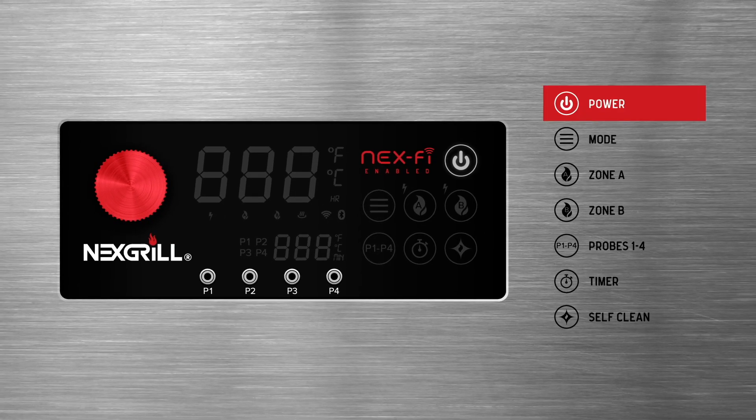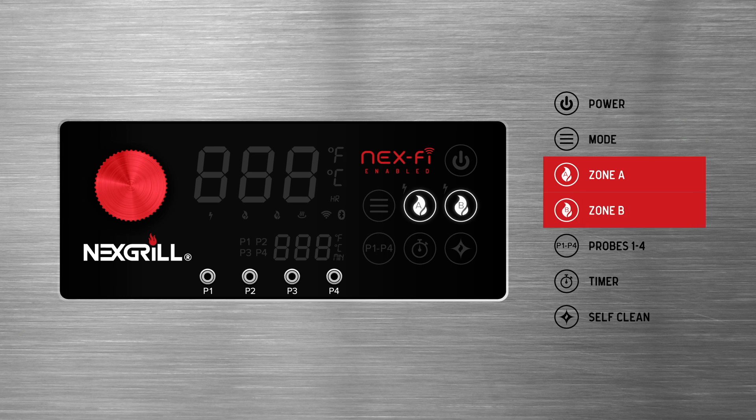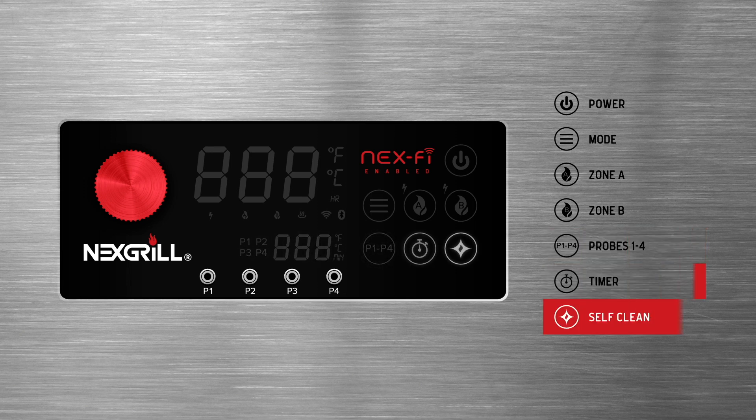Here we have Power, which turns the grill on and off. Mode, which you use in combination with other buttons to light the grill and activate cooking modes. Zone A and Zone B to light the grill and control your cooking zone manually, if desired. Probes P1 to P4 button, which allows you to view probe temps and set and track target internal temperatures. The timer button and self clean mode.